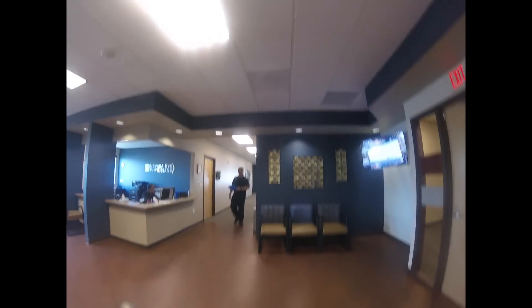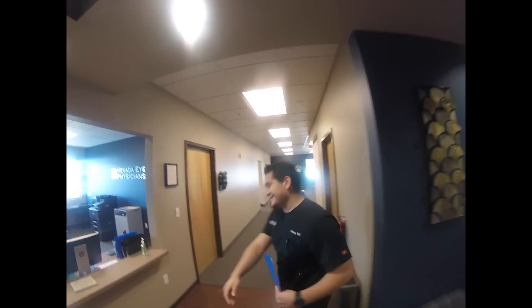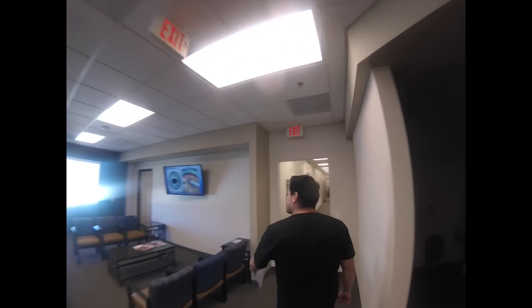For Mr. Smith? Hey, good morning. How are you doing today? Good. My name is Christian. I'm going to take you back to do some testing today, alright? Right this way.